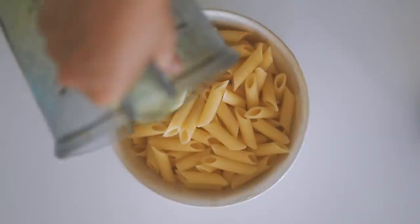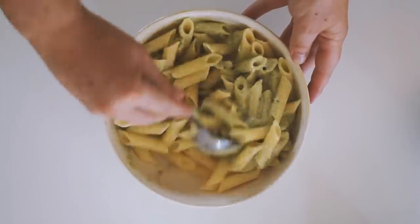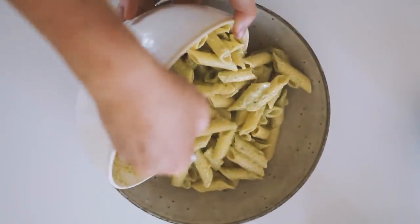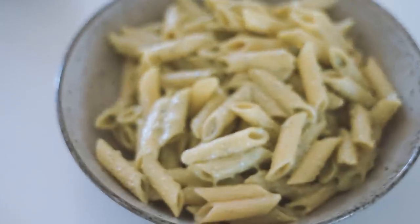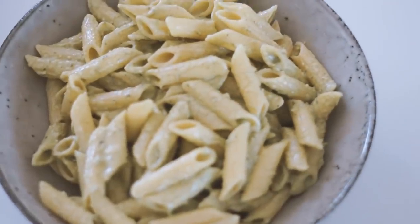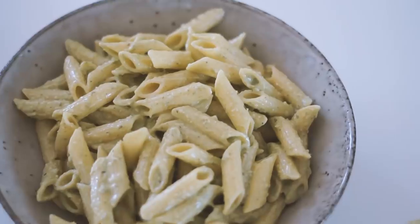I added the pesto sauce into a bowl with some gluten-free pasta which I had cooled after boiling, and then put it into a fresh bowl just to get that aesthetic — you know what I'm all about on this channel. And that's what I had for lunch on Friday.